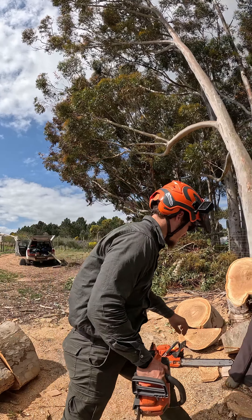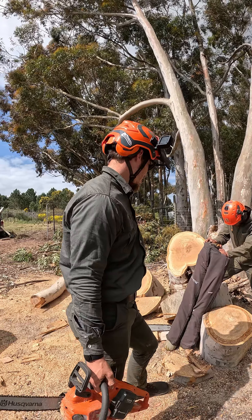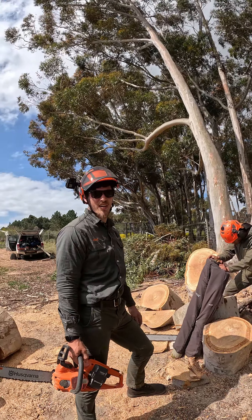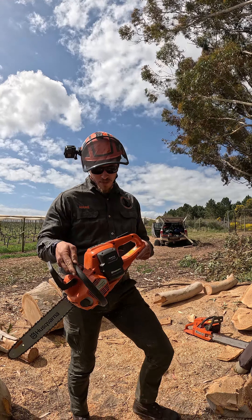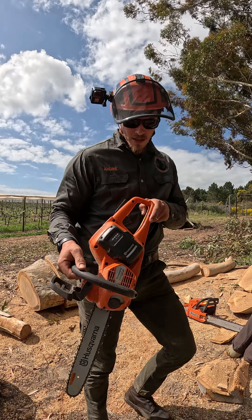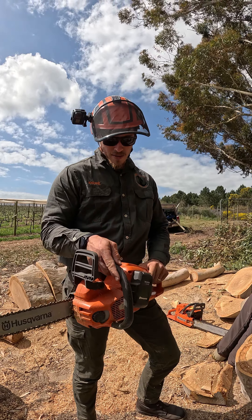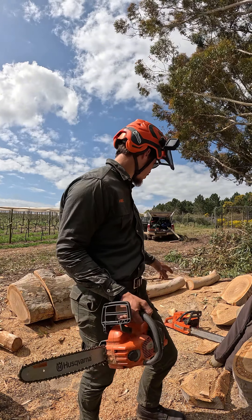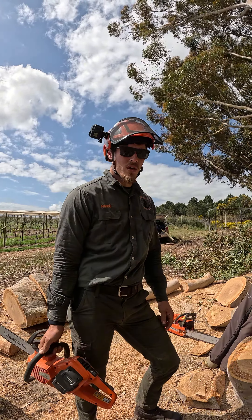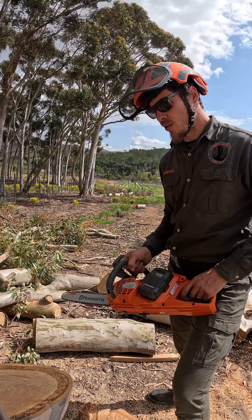How's it guys? This afternoon we're going to demonstrate the chainsaw chaps protection pants from Esgarna. We've got the electric battery powered Husqvarna 535i XB here. We're gonna demonstrate with this one first and then we'll use the G7 to run it at full speed, and then I'm just gonna put it straight to the wood.